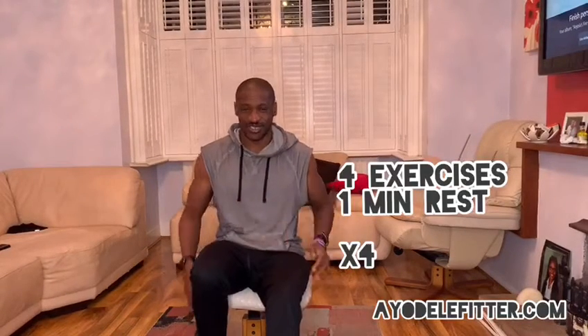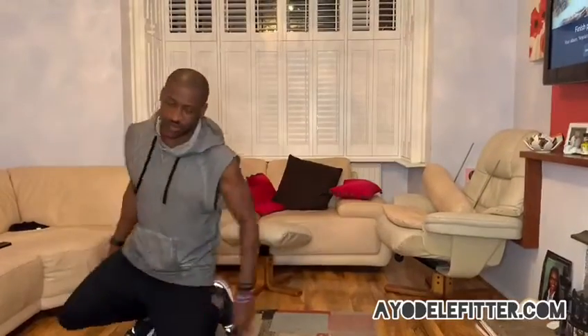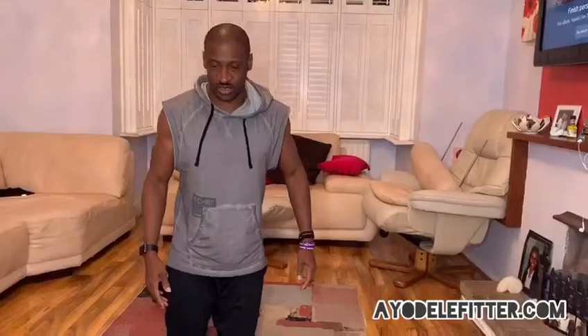Hi guys, hope you enjoyed yesterday's workout. Today we're going to do another four exercises focusing on the upper body, and that will include the abs as well. Most of the exercises we're going to do today are going to be on the floor, so let's get started.